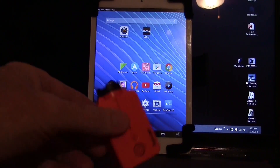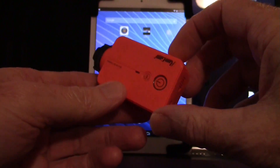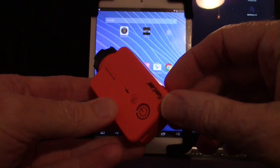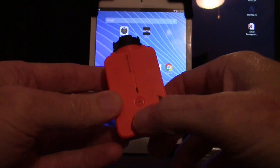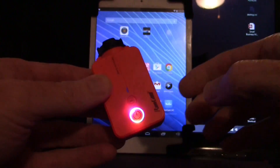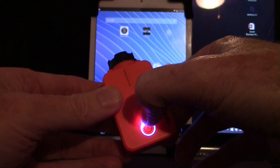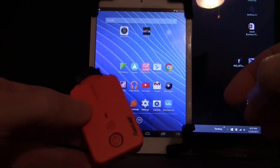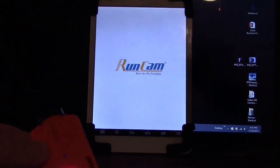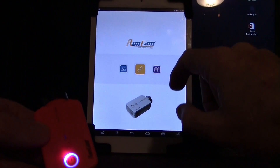One of the new features of the RunCam 2, besides 60 frames per second, is Wi-Fi, so let's try it out. Hold the power button until it beeps, then press the Wi-Fi button once to put it in Wi-Fi mode. Now launch the app — I'm using the Android app on an Android tablet, but the iOS version is also available for Apple.